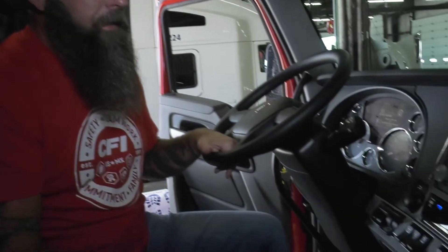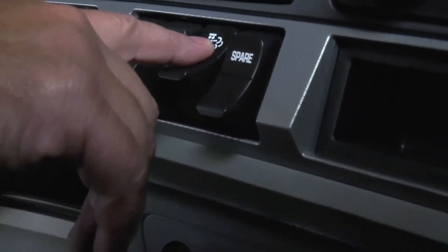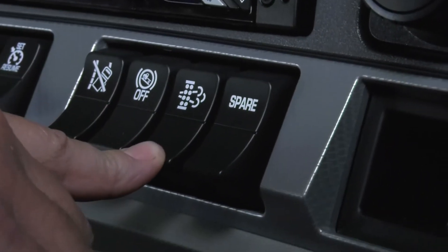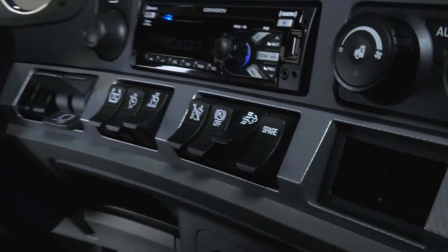Hey, this is James Grant with Jump'n'Chop. I want to show you today how to do a parked regen if required. This is the button you'll be pushing. All you have to do is push this button down, hold it for just a few seconds, and let off. The RPMs in your truck should start increasing.